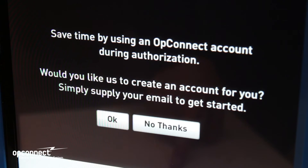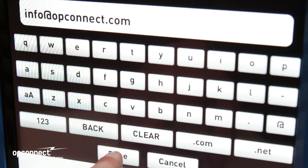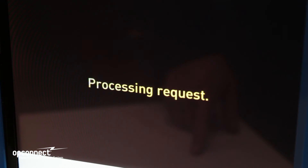You don't have to be a member to use our stations. Just use a credit or debit card. However, if you want to sign up, simply push the button and you will be asked to provide an email address. Later on, you will receive an email asking you to verify that you signed up and to complete your profile information.